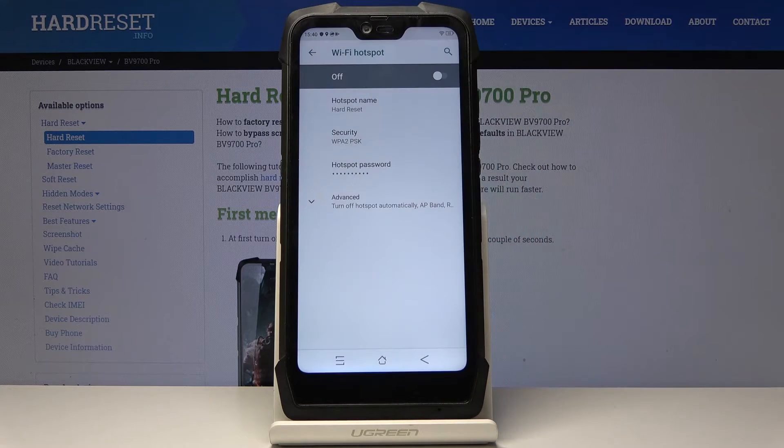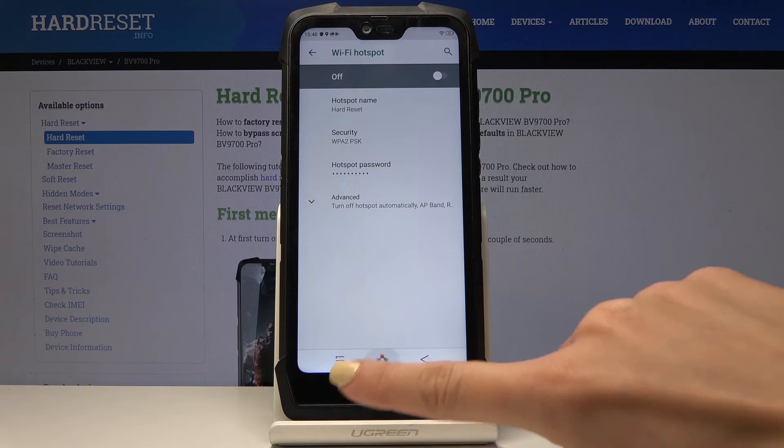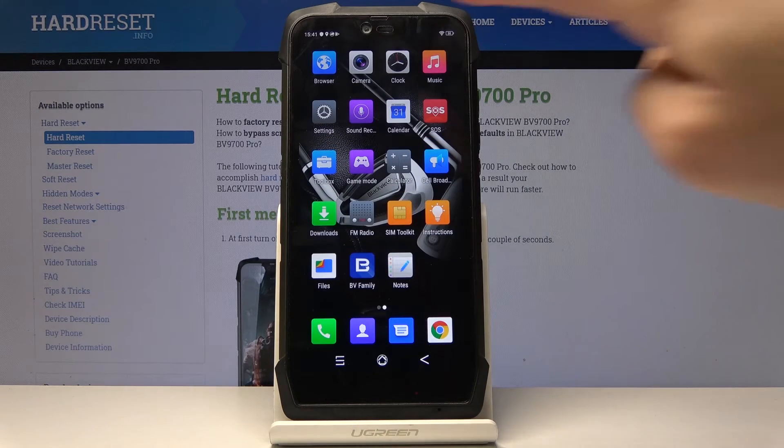Click OK — just remember that the password must have at least eight characters. You can also have quick access to the Wi-Fi hotspot through the upper bar.